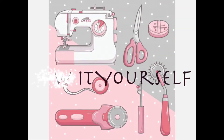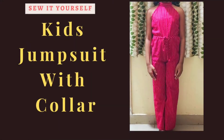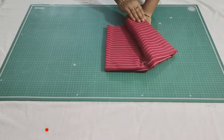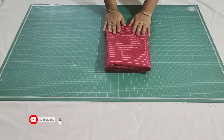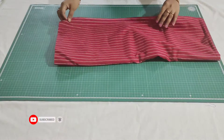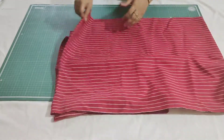Hi everyone, welcome back to my channel. In this video I am going to share how to cut and stitch this beautiful jumpsuit for a 9 to 10 year baby girl. For that I have taken a 2.5 meter printed cotton fabric and I am going to share how to do the markings in it.